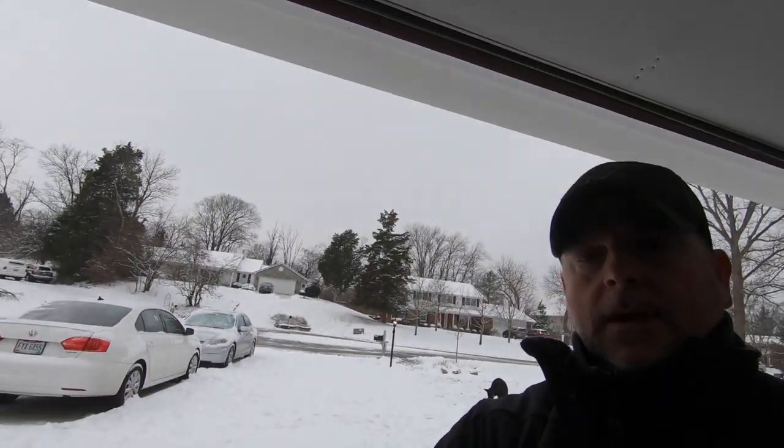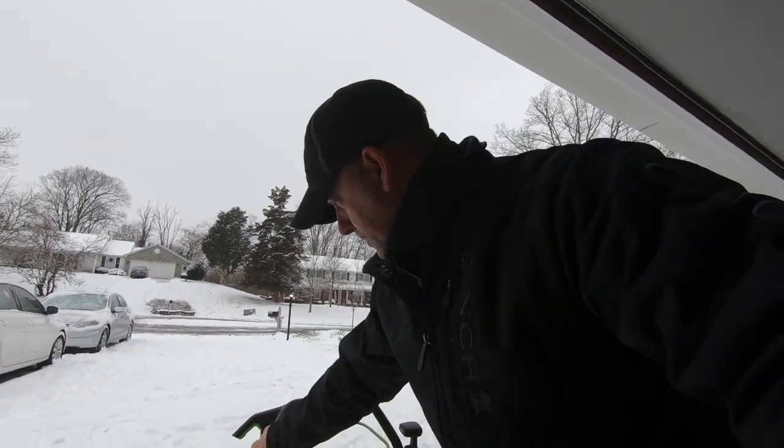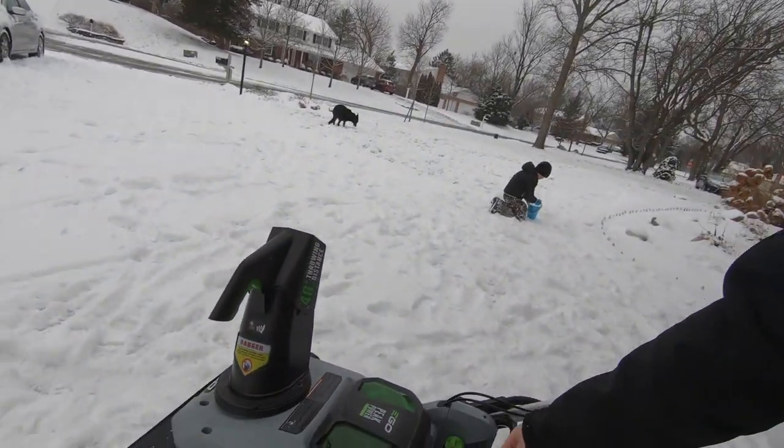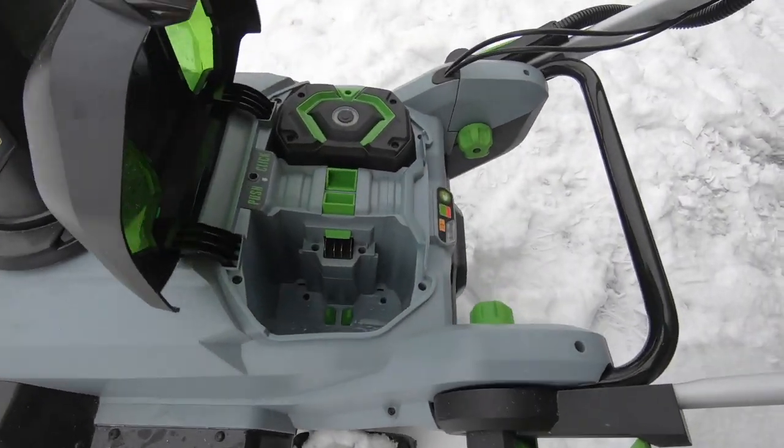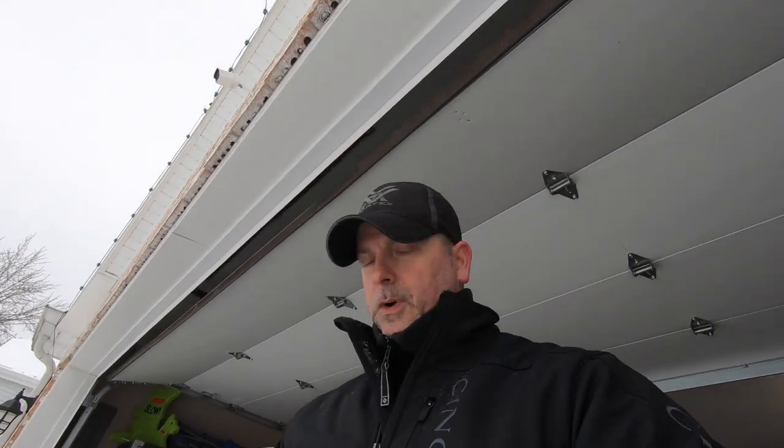Let's throw some batteries in this thing and see if it works. Welcome back to the channel. We had questions, and the camera is on a tripod. This is going to be a fairly quick video — not a lot of stuff going on here, we covered most everything in the last one. We have one battery in there, and people ask: will it run on one battery? I don't know — so let's find out.